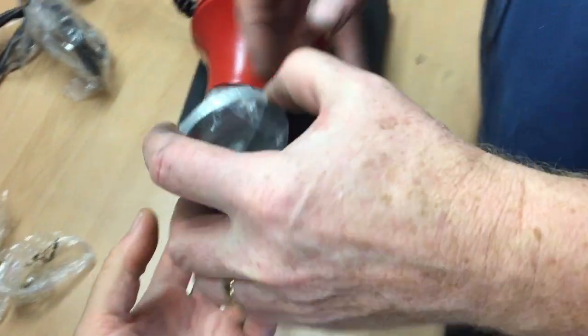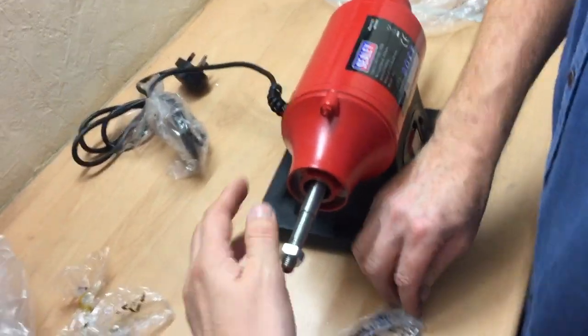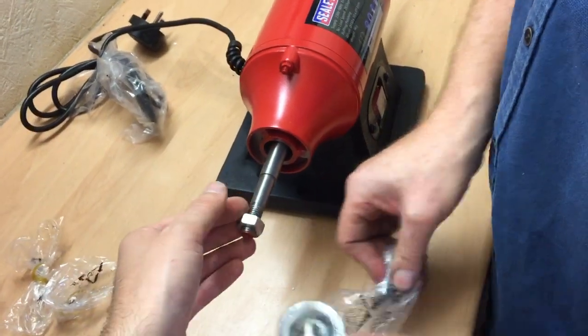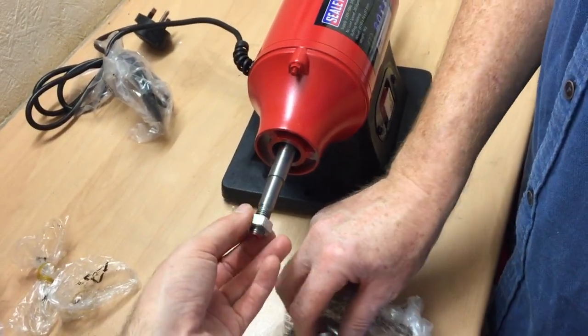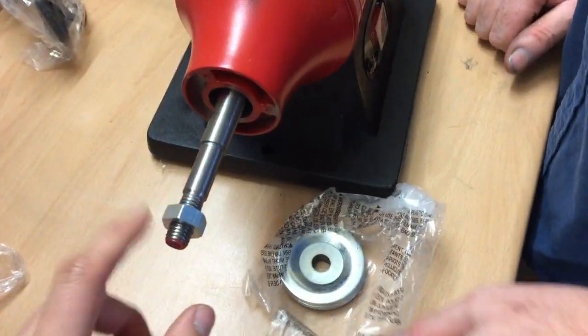So these are all the bits that hold the spindle — oils and things like this. Now the threads on this are a left-hand thread, so as you can see I'm turning it anti-clockwise and it's tightening it up.